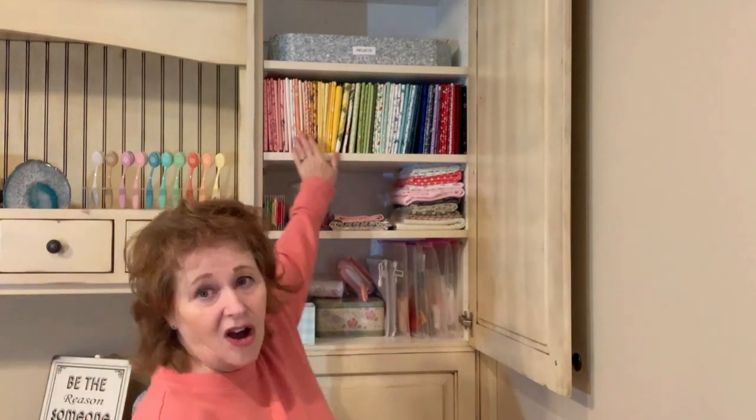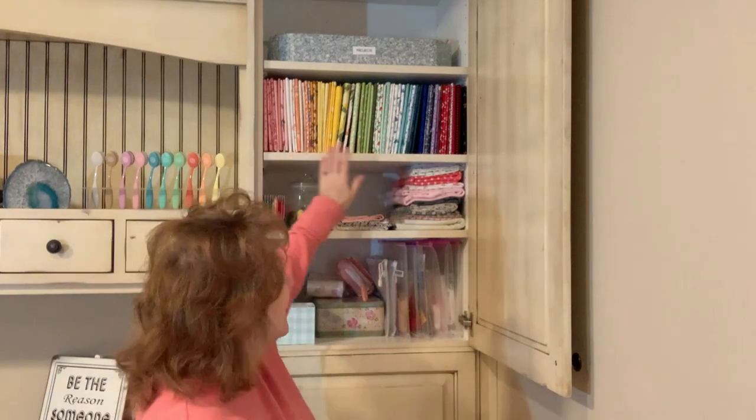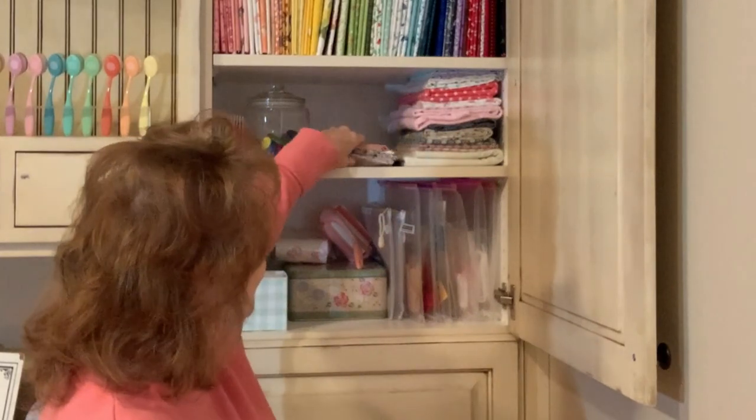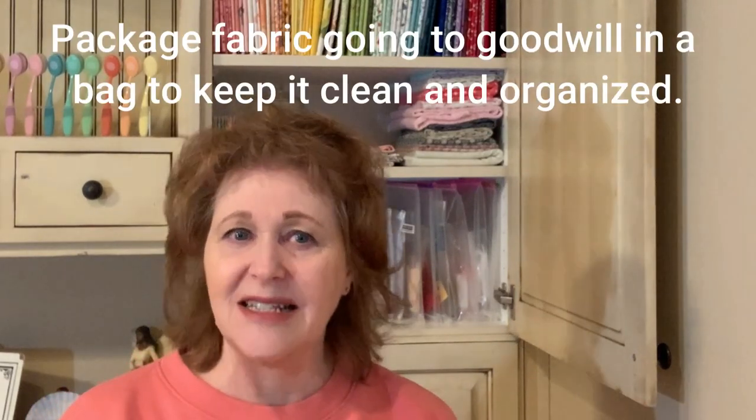My next shelf down — these are all my cottons, the ones I like to use mostly. These are my flannels because I do like to make little doll pajamas. And then I've got some fabrics that I've pre-shrunk and used for other things — I'm debating whether to put them back on the card or let them go to Goodwill, because people go to Goodwill looking for fabric. When I give fabric to Goodwill, I always put it in a Ziploc bag so it's nice, and I try to put a tag on it that says the amount — fat quarters or half yard — so someone can go in, buy it, and love that fabric. It's nice to pass on the love.